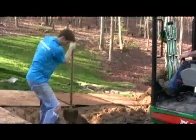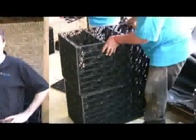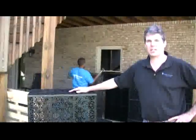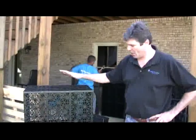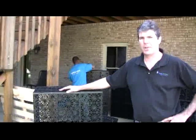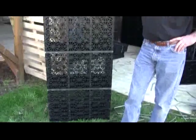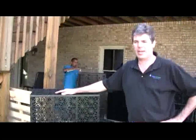My name is Randy Cobb. Today we're going to show you how to install the 2,500-gallon module on our underground tank system. The 2,500-gallon system is built up of triple modules, and each triple module handles about 91 gallons of water. We're going to be putting 28 of these in the tank, and all in all we're going to come up with just over 2,500 gallons.